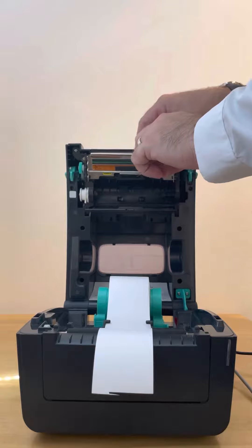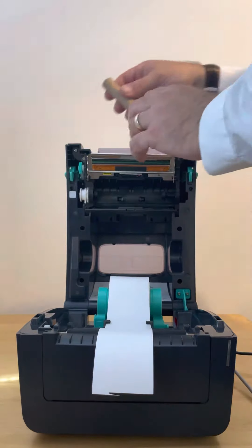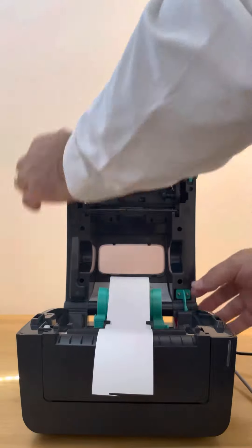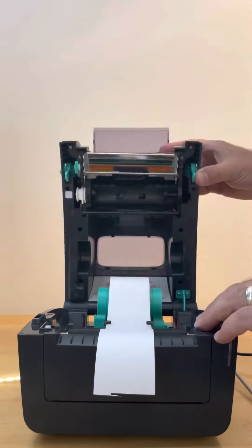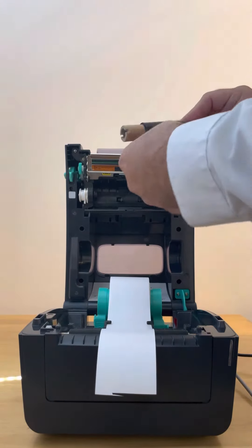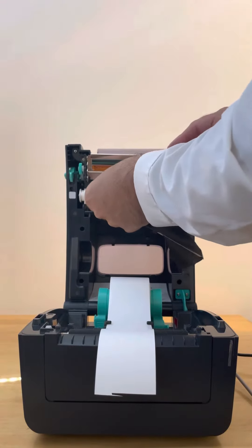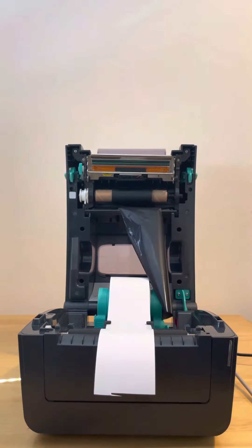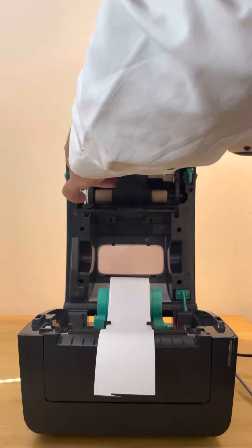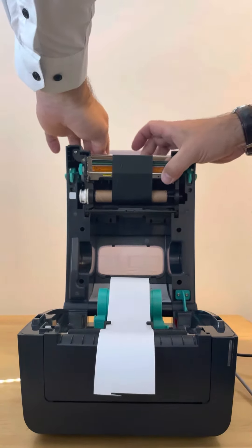The printer ribbon: you have to undo at the top here and you get your spare core. You put this one on the top — it just clips in. The printer ribbon goes underneath. It's got guides, just pop them in, and then you can attach the ribbon to the top core and then roll it. It's nice and neat.